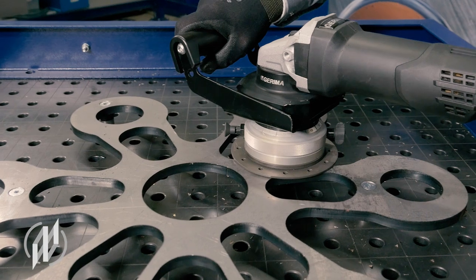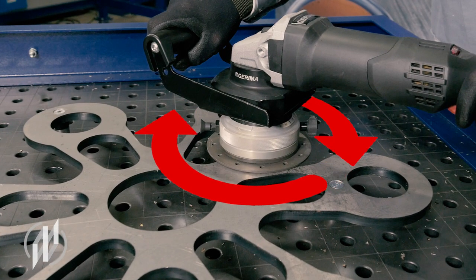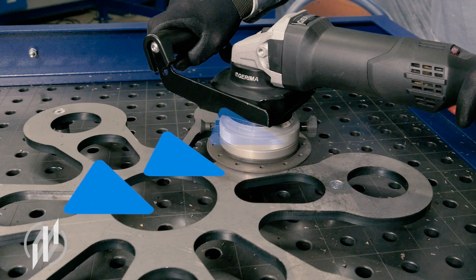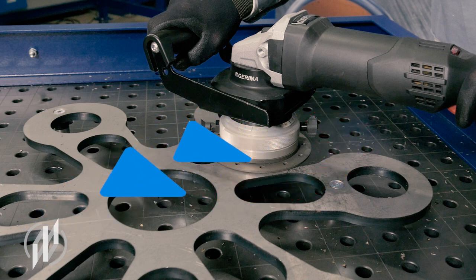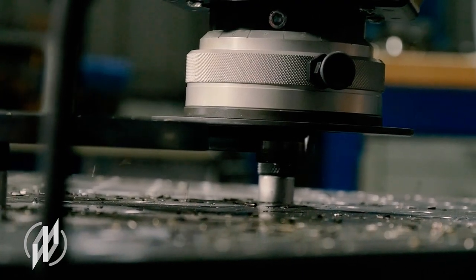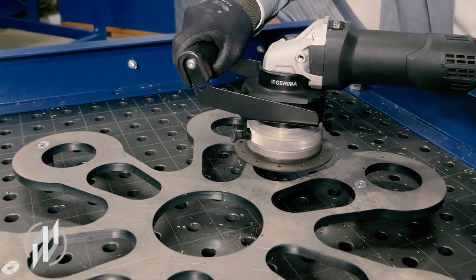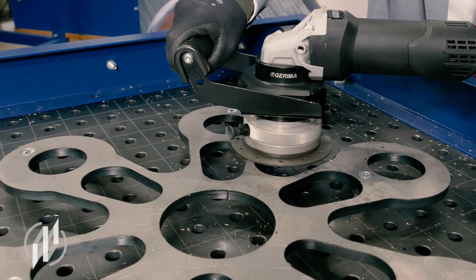The milling direction must also always be observed. The milling cutter rotates clockwise, and the machine moves in the direction of synchronous milling — but we have to mill in the opposite direction, so we have to continuously work against this force. As soon as we let the machine get into sync milling mode, we can no longer control the process. In the worst case, we destroy the inserts or the machine flies out of our hands.